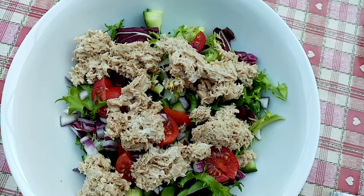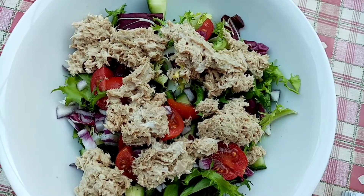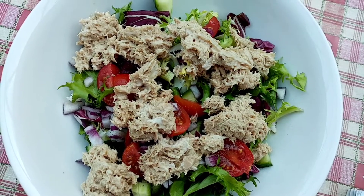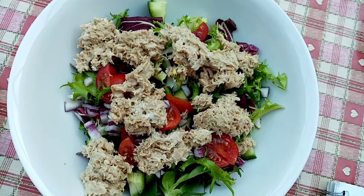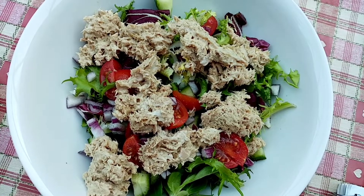This is my lunch done now and it's 171 calories. I've got 32 calories for all the salad bits — lettuce, cucumber, tomato, and red onion — and then 92 grams of tuna in brine for 100 calories, mixed with 15 grams of lighter mayo for 40 calories.